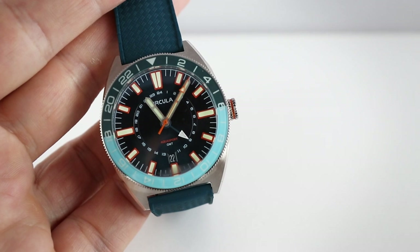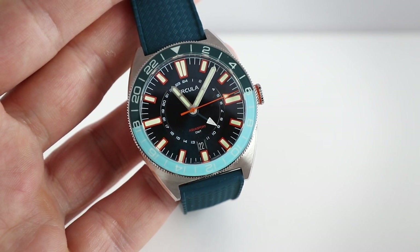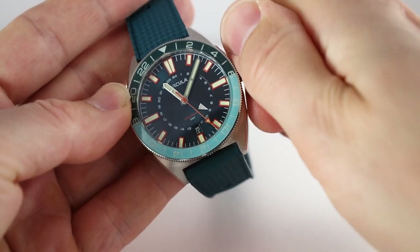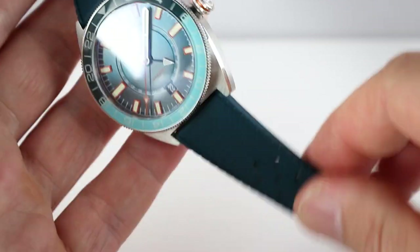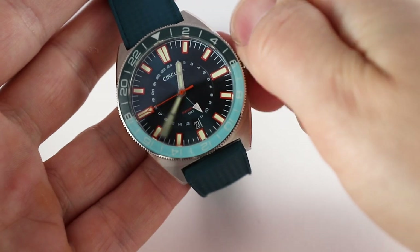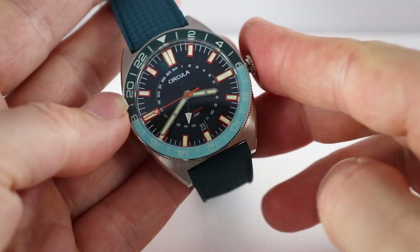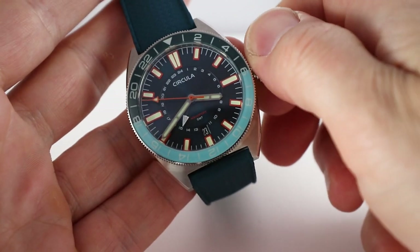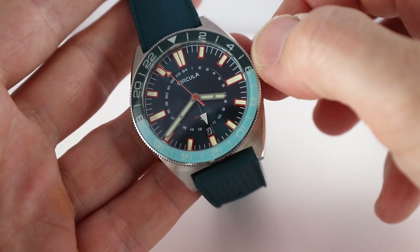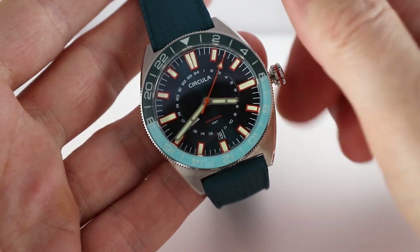The bezel aligns perfectly fine. You can see the night side at the top and the day side at the bottom — very easy orientation. The crown is screw-down, rather small without crown guards, but very easy to handle. Position two sets the time, and with position one you can manipulate the day and GMT hands. The GMT hand jumps in small increments — normal functionality. With the other direction you can manipulate the day display, and this works fine.